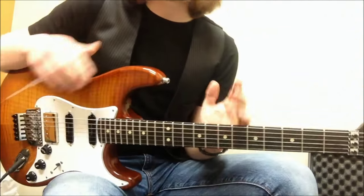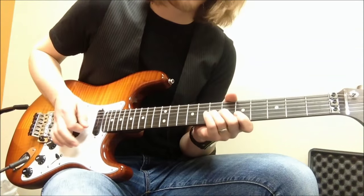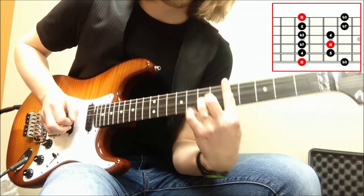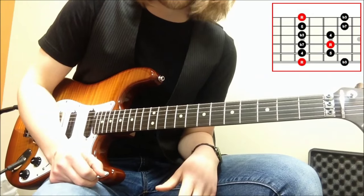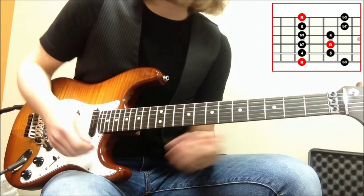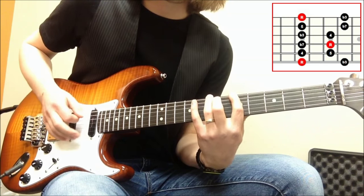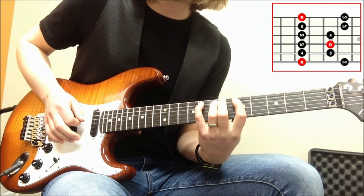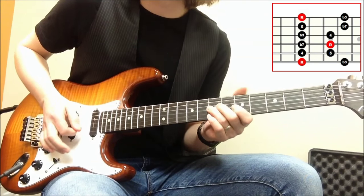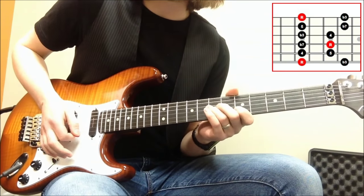The natural minor, if I condense it — if I lose two notes — I get the minor pentatonic. The minor pentatonic is the one that we all know and love. Much more rock and roll. We've lost the 2 and the flat 6. Let's find those notes: 1, 2 — say goodbye to the 2, it's not in our minor pentatonic. 1, 2, flat 3, 4, 5, flat 6 — that's gone. So I've got root, flat 3, 4, 5, flat 7, root, flat 3, 4, 5, flat 7, root.